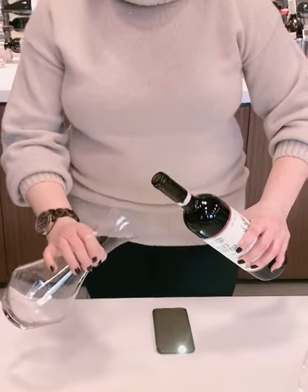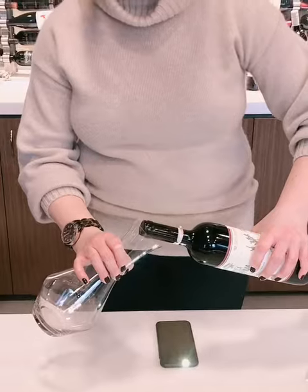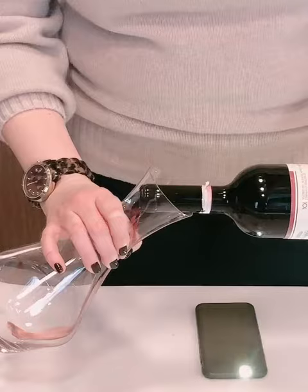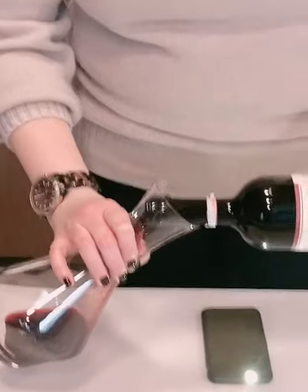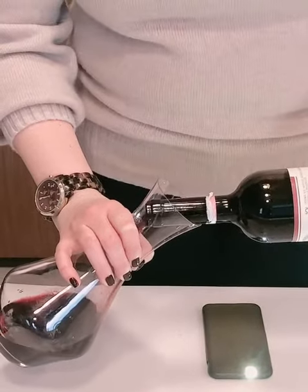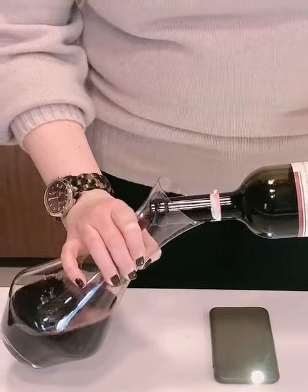So I like to hold the decanter on its side and I put the neck of the bottle in so I don't dribble it over. Holding the bottle right over that light source, I start to pour it in. Now what I'm doing is I'm actually looking at the shoulder of the bottle as opposed to watching where the wine is going — I'm pretty confident it's going right into the decanter.